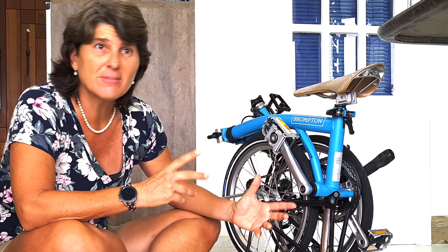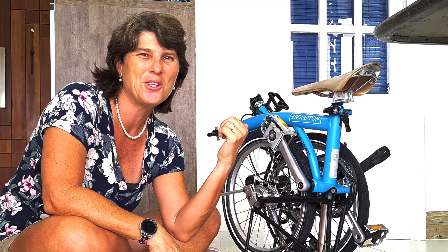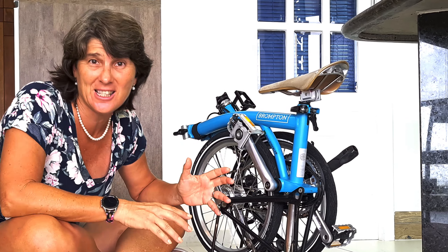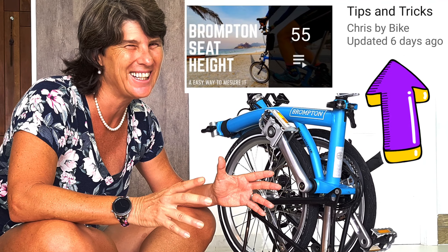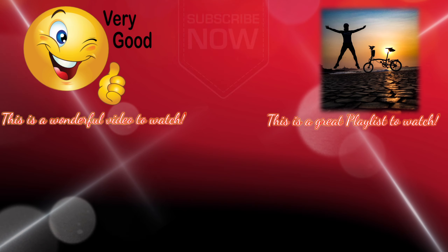If you liked this short video, give it a thumbs up. If you haven't subscribed yet, I show a lot of rides with my Brompton and share things I learn. If you like Brompton, like riding bicycles, or like traveling to new places, please subscribe. After subscribing, hit the little bell to get notified when videos are out — because I never post at a fixed time, maybe once a week or sometimes twice.